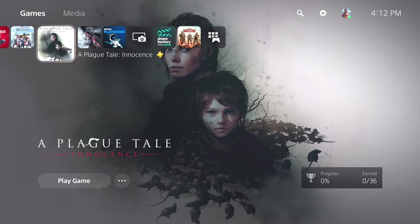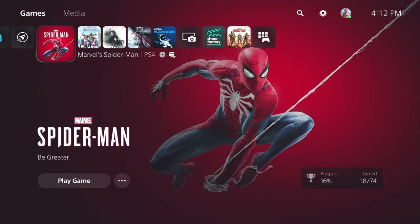Also guys, I did get a free game on the PlayStation Store, so I'm gonna test that one out here and see how it is. Alright guys, let's get to Spider-Man and finish the game — let's go!